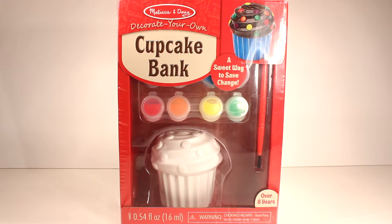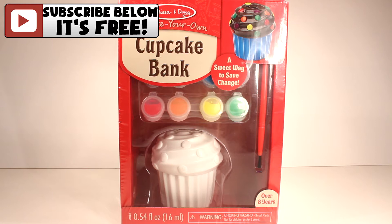Hey guys, welcome back to KTR videos. Today we're making cupcakes. So maybe we're not making cupcakes, but we are going to be using this adorable cupcake bank by Melissa and Doug, and we're going to be painting it and decorating it and making it look like a real yummy and delicious cupcake.